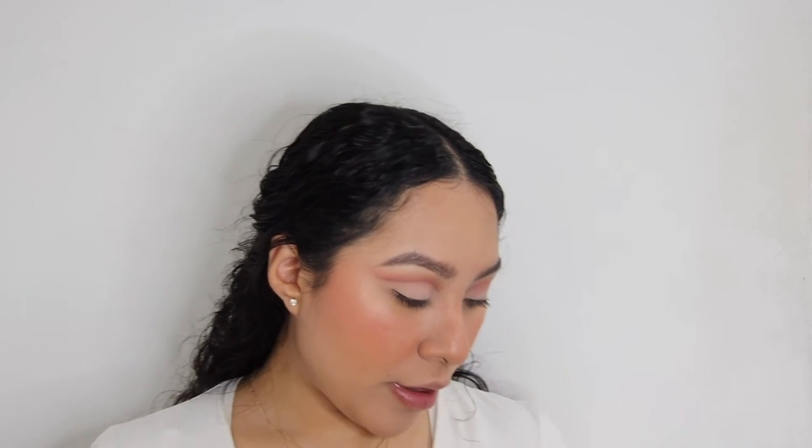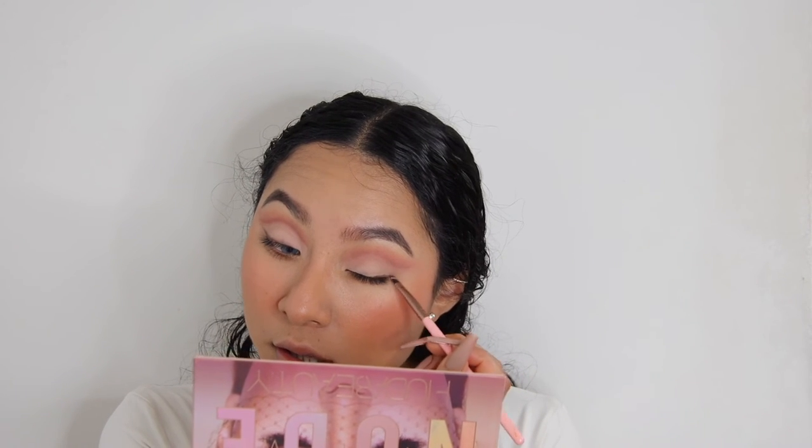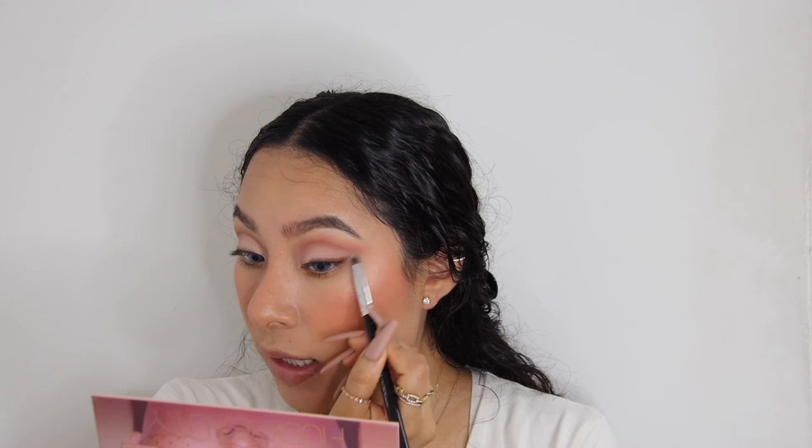Going back in with Shady Spots and I'm really getting it into the lash line. Then with a different brush — my Crown brush — I'm just going to blend it out and bring it out.